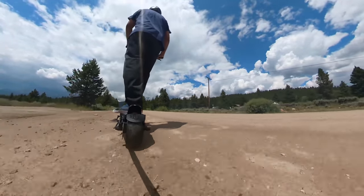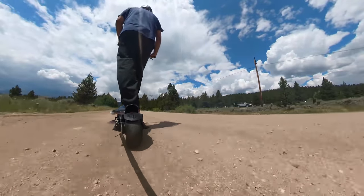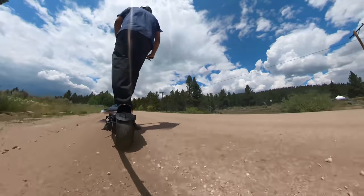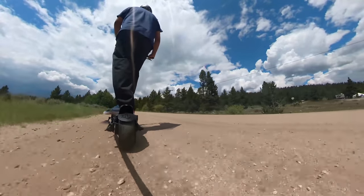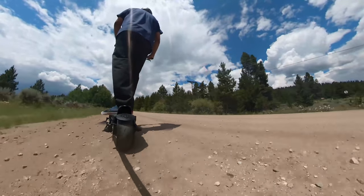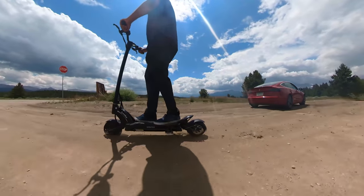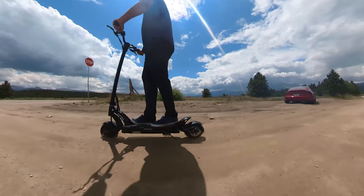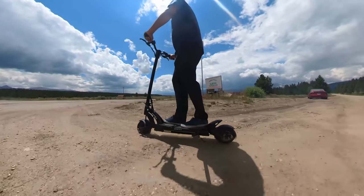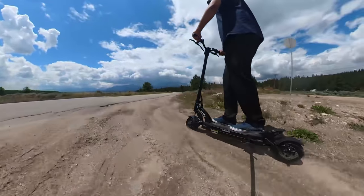The Mantis 8 does a great job on those types of terrain because of its excellent suspension system. The dual spring arm suspension helps a lot with potholes, gravel, and more. I still wouldn't recommend this scooter for off-roading as it's designed mainly for regular paved surfaces, but it's nice to know it can perform well in harsh conditions. The smaller tires make extended off-roading harder, though it handles smaller gravel and smooth dirt roads fine. For serious off-roading, I would recommend the Caboo Wolf Warrior or even the Caboo Mantis 10, which we'll review in the near future.